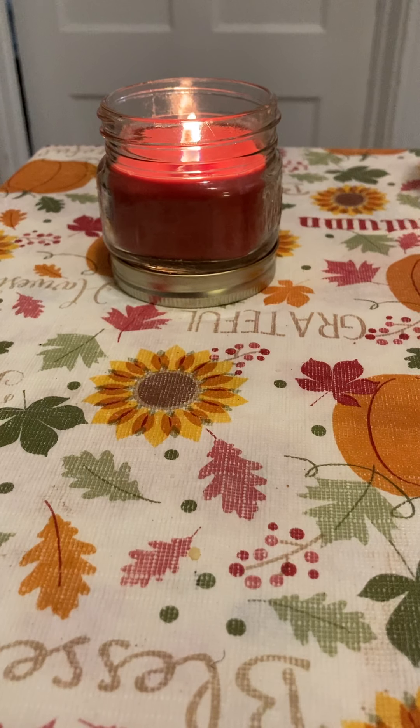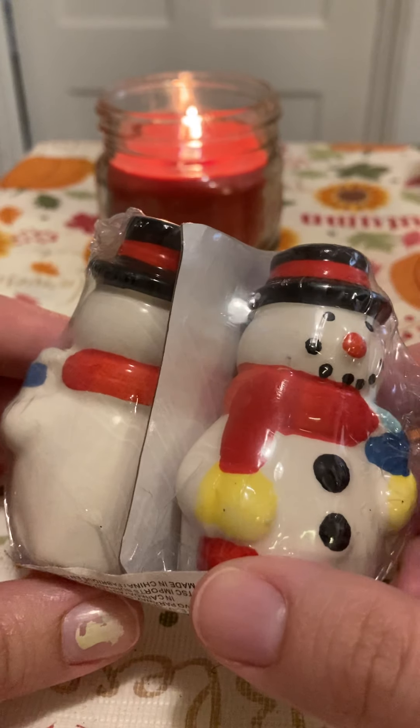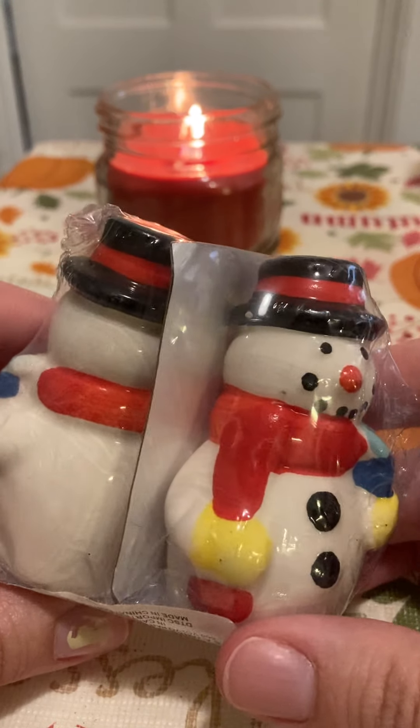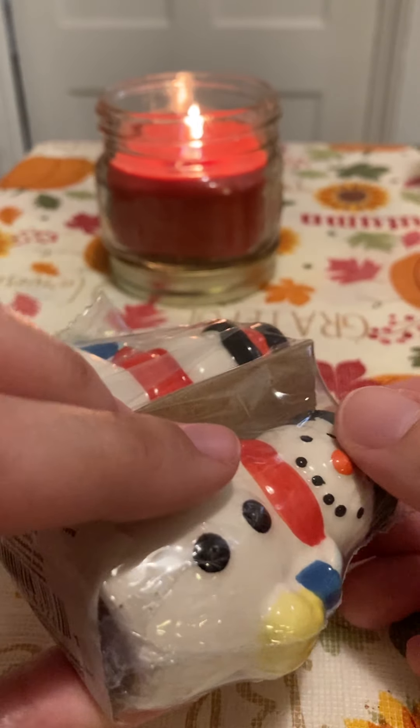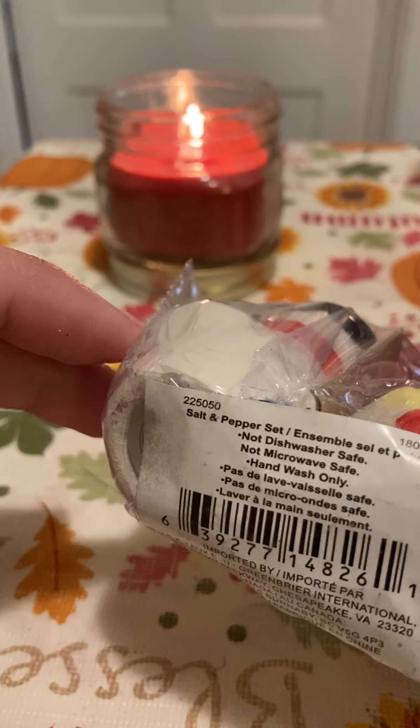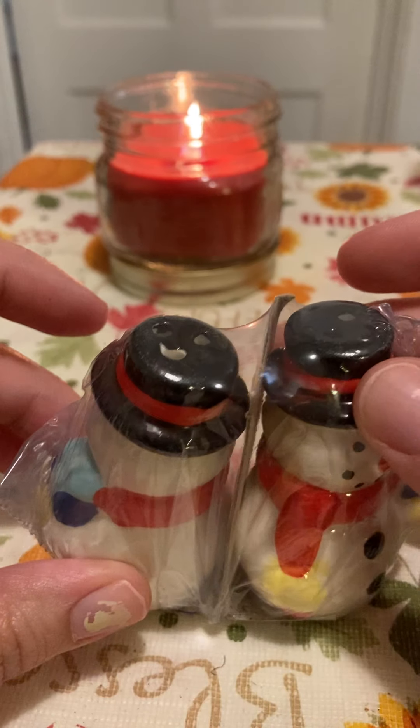Hey guys, welcome back. I have another Dollar Tree haul to show you guys. These are some of the new holiday things that I found, along with other things. First, I got these snowman salt and pepper shakers — they are so cute.